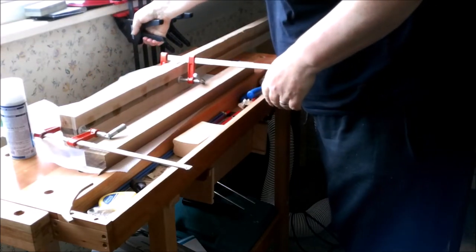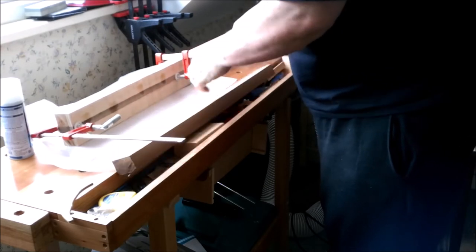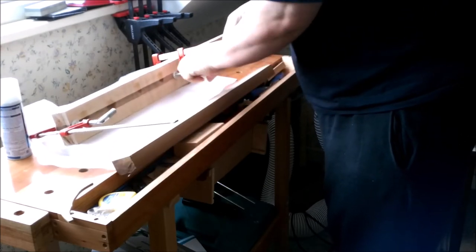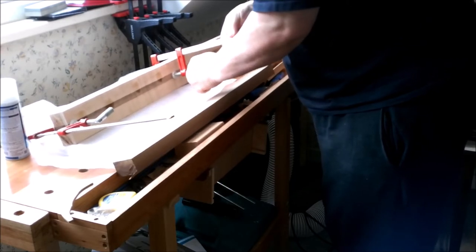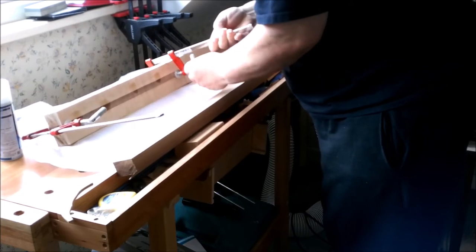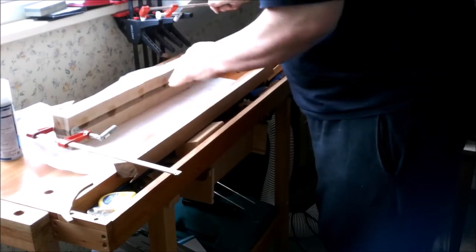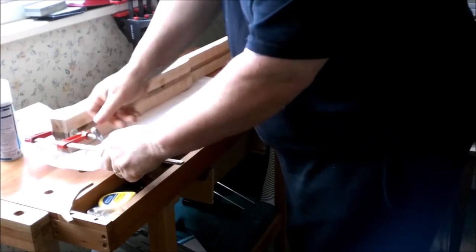It's a very tense moment because although I can see this side and the match is perfect with no gaps in the joint, I don't know what the other side's like. I'm hoping it's going to be good, but the only way I'll find out is when these last two clamps come off and I physically get to look at it.